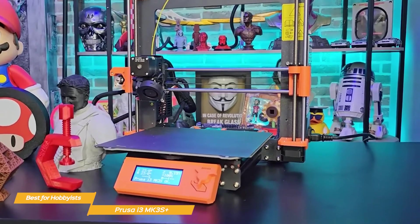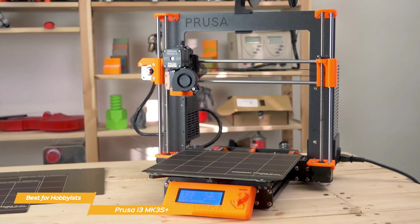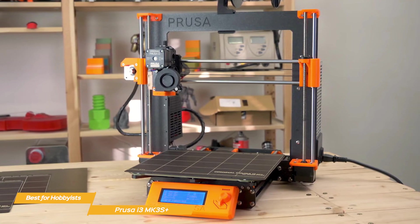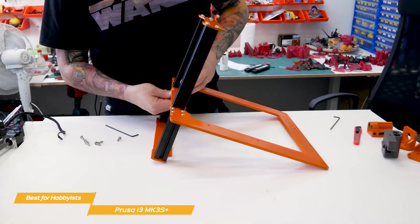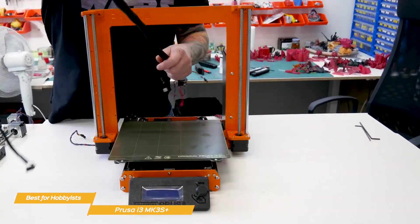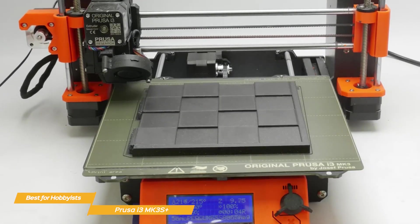One of the first things you'll notice about the Prusa i3 MK3S Plus is the DIY assembly kit. You have the option to order it pre-assembled, but if you're a hobbyist, I recommend going for the kit. Not only will you save some money, but assembling it yourself will give you a better understanding of how the printer works. The assembly process is pretty straightforward, thanks to the step-by-step guide provided by Prusa. Once it's assembled, you'll be ready to start printing in no time. The printer comes with Prusa Slicer, an intuitive slicing software that makes it easy to prepare your 3D models for printing.